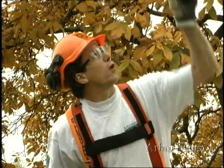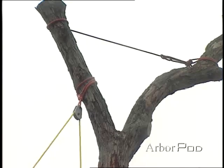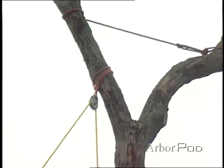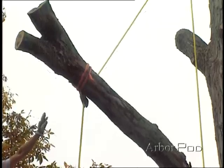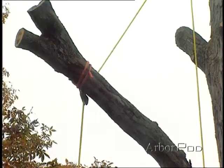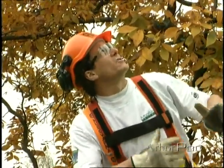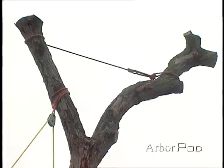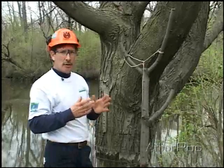For this first limb that we're going to remove, I've employed a technique called redirect rigging. I've set a primary block up on the main stem of the tree, but that does not give me a good straight shot down to a good landing area. So I've added a redirect block out here using a loopy sling, which is an adjustable sling. Notice up above the primary block, because the main stem comes out towards me, I've backed it up. This can help to absorb forces that can come into play during rigging situations.